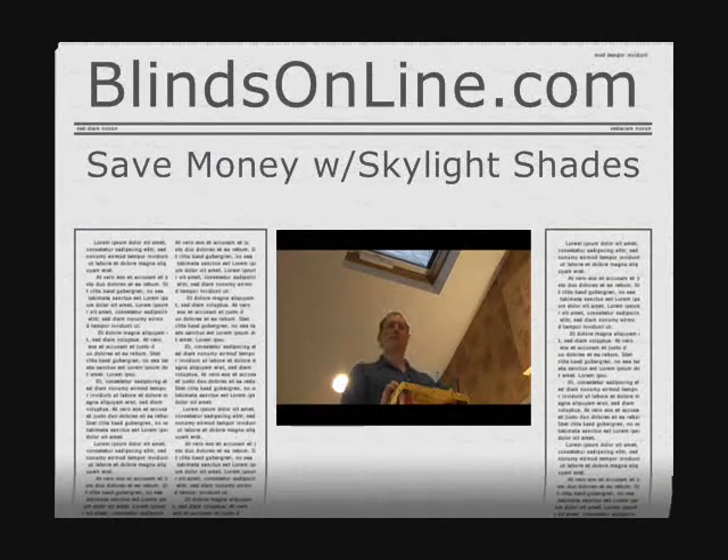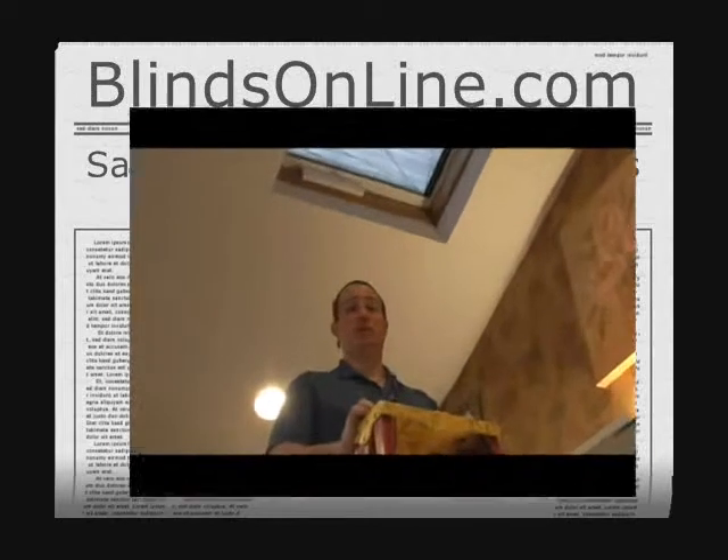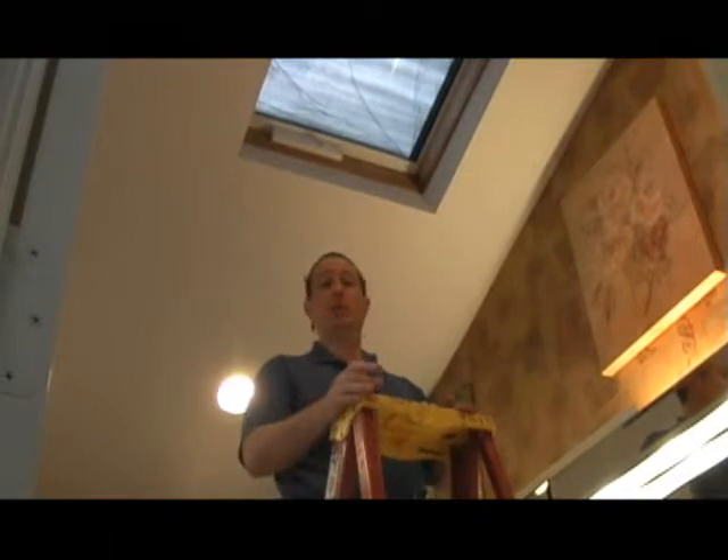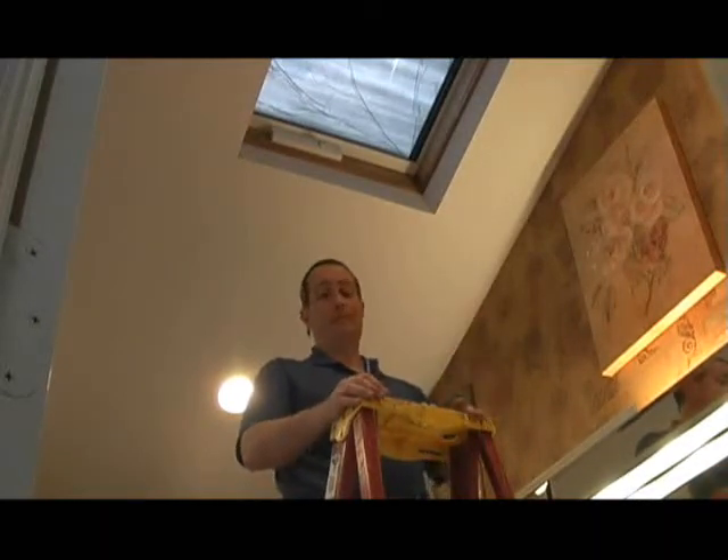Mike from BlindsOnline.com here to show you how to install the Skylight Shade. You've measured for your shade, you've received your brand new shade, and now it's time to put it up.